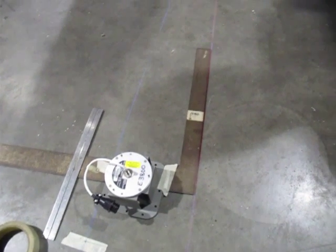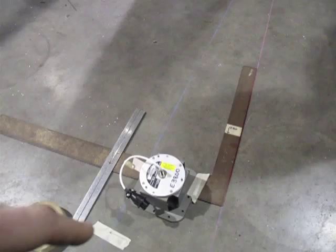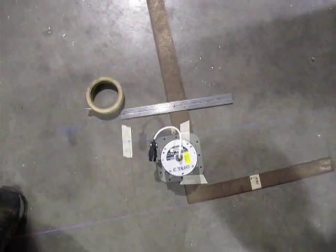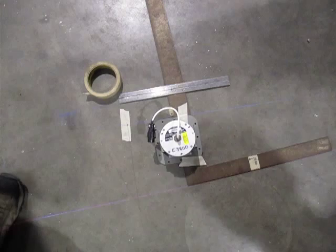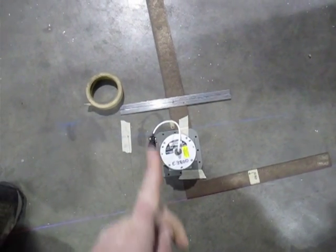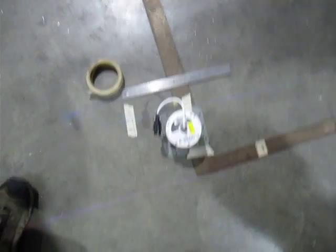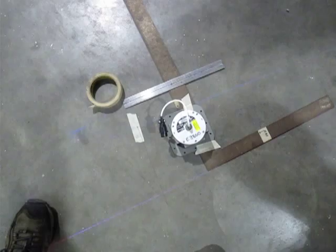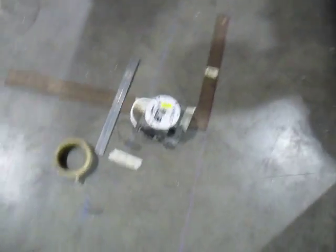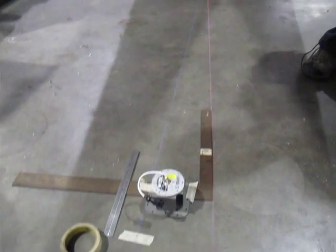Then we take the square, make the bracket square with the rib, adjust the magnetometer to be parallel with the direction of travel, and make a little mark so you can transfer it and mount it. That's the best procedure we found for making sure everything's square.